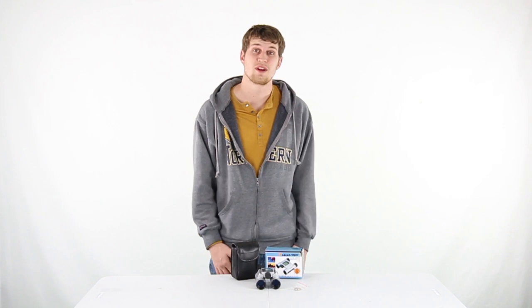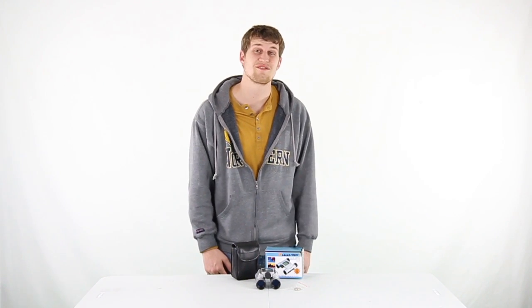You get a no-fault lifetime warranty with these binoculars, and as always we offer fast, free shipping every day.